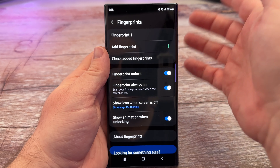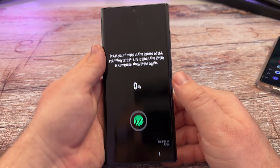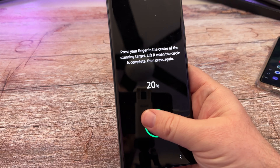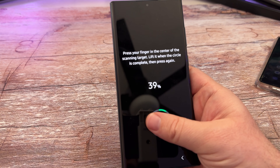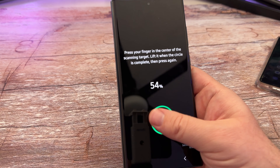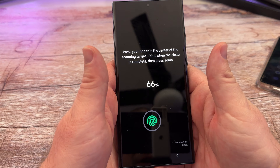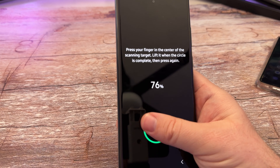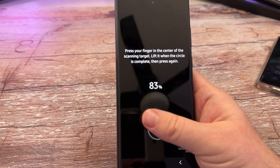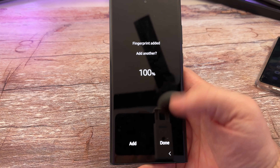Next we'll add one and then I'll remove one. Hit Add Fingerprint, hit Register, and just press your thumb — you could use any finger but the thumb is probably going to work best. Think about how you hold your phone — generally with your left or right hand. Whatever your predominant hand is, for me it's my right hand, so I'll use my right thumb since that's the most comfortable.